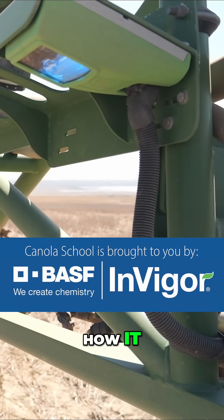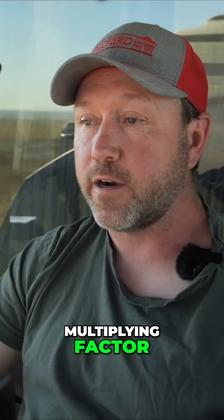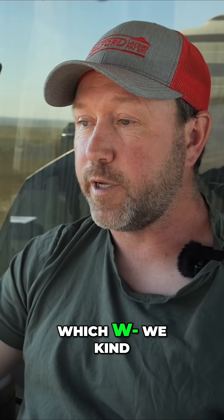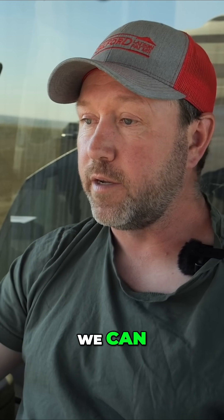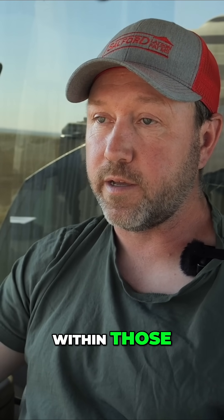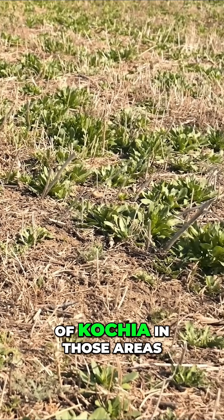How it works is, especially on patches of weeds, when a bank of nozzles comes on, we can get a multiplying factor on those patches of weeds, which we feel that's where a lot of the resistance is coming from. So that's where spot spray is really neat — the fact that we can get a higher killing rate within those heavier patches of weeds that you'll typically see around the outside edge of fields, where you'll see those patches of kochia in those areas.